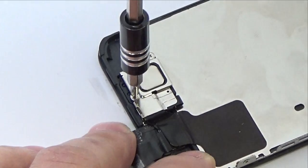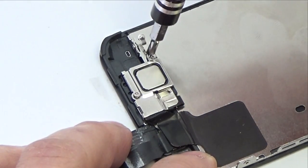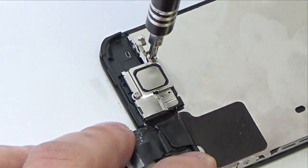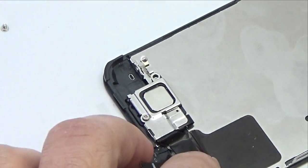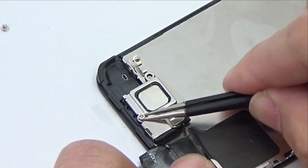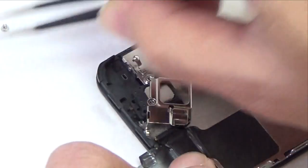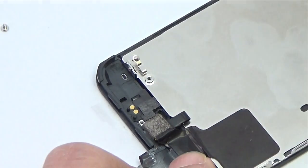Remove the two Phillips screws securing the upper component bracket to the display assembly: one 4.2 mm screw and one 2.3 mm screw. Remove the earpiece speaker bracket and then the earpiece speaker from the iPhone.